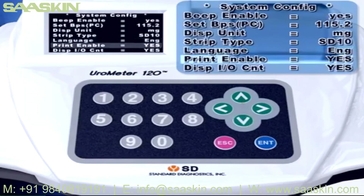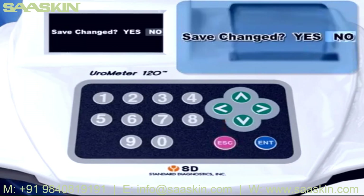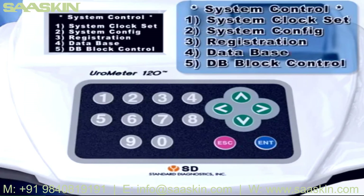Printer Enable: turn the printer on or off by selecting Yes or No. If you select Yes, test results will be shown on both LCD and printing paper. DIS I/O Count: this displays the number of loaded and analyzed strips on the LCD with a large character. When you finish selecting all conditions, press the Escape key. If there is any change, a confirmation question will be shown on the display. Select Yes and press Enter key; System Control mode will be shown.